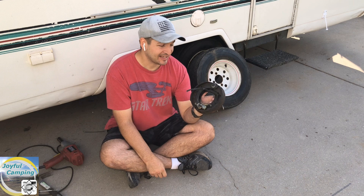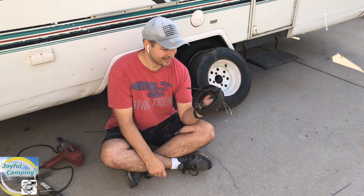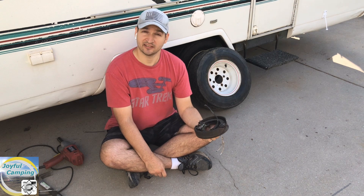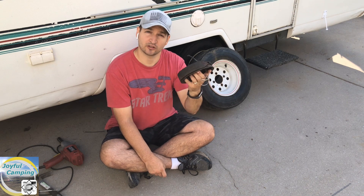I will be replacing these, and that's going to be fun. I'm going to have to cut back over to here on another day because I've got to order the parts.